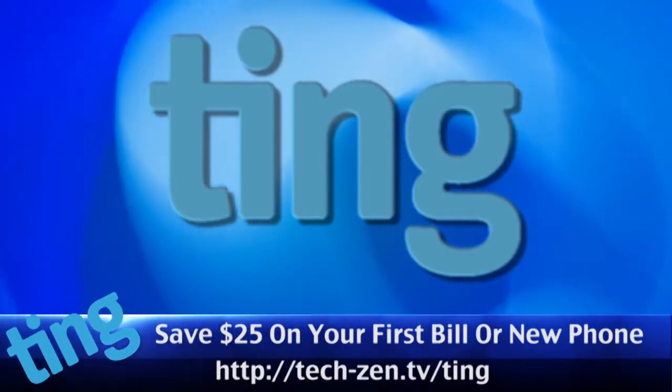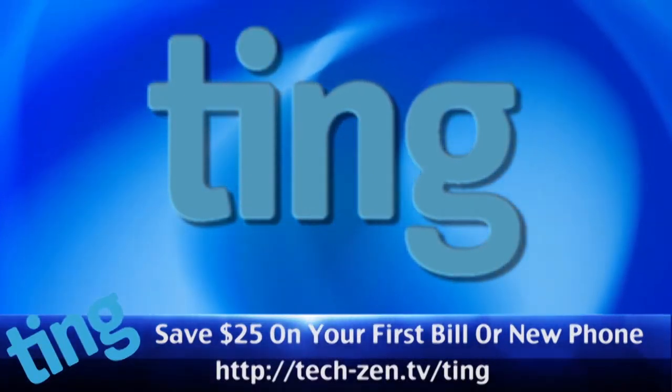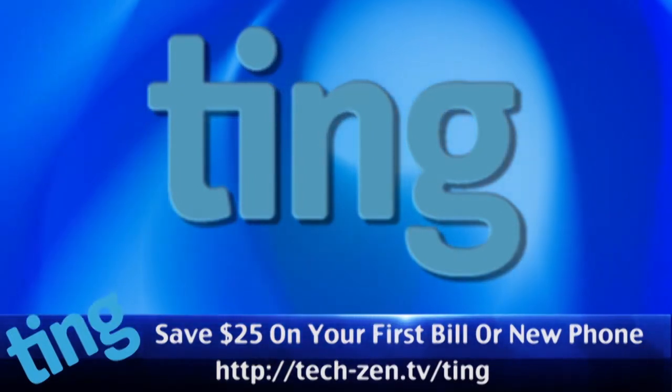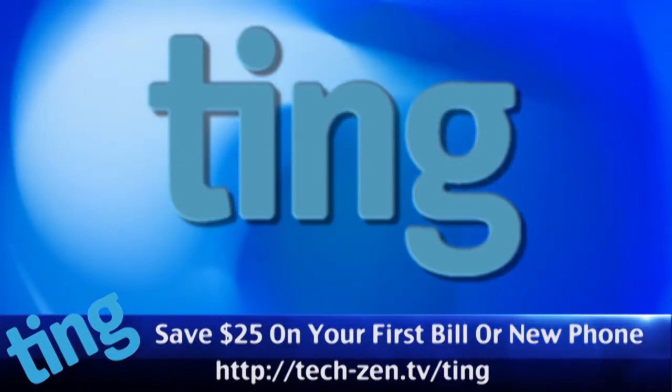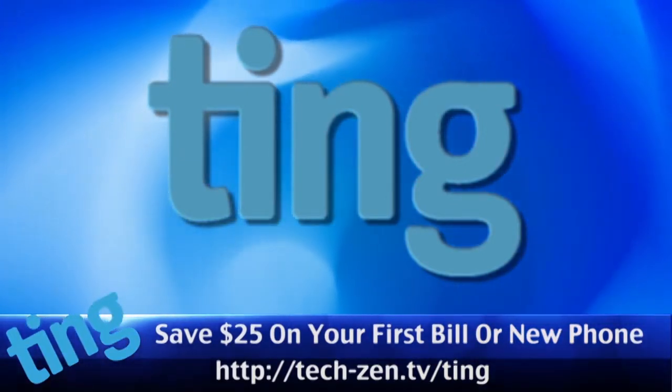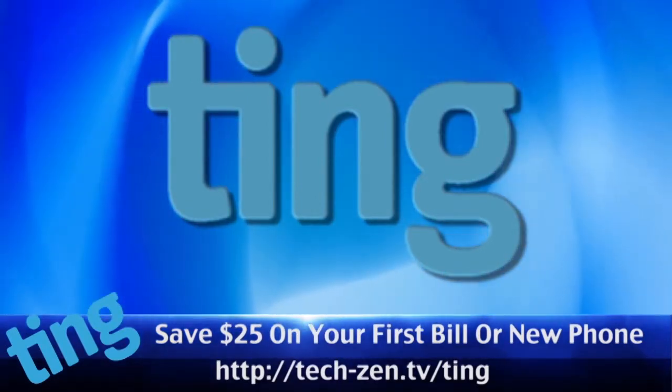Let's Make It is brought to you by Ting, the new way everyone is getting their cell service. No overage penalties, great rates, keep what you don't use, no contracts, and someone will actually pick up the phone when you need support. Use our link and get $25 off your first month's service or your new phone. Go to tech-zen.tv/ting to save $25.